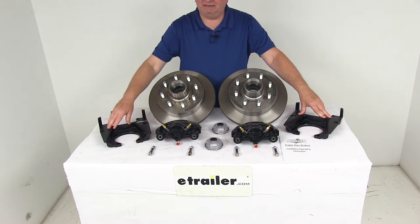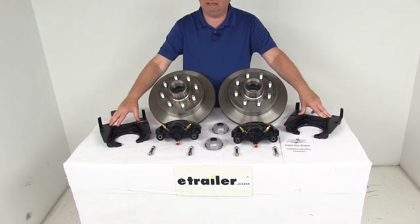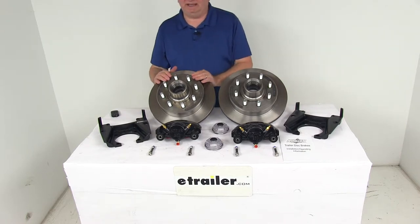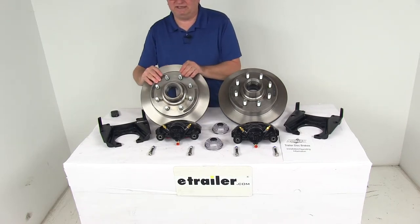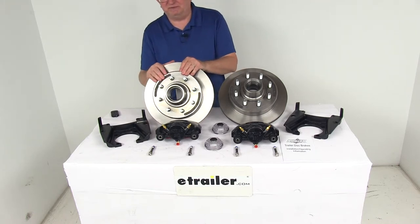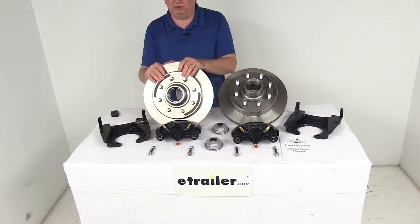The E-Coat finish on the calipers and the mounting brackets provides corrosion resistance for fresh water and limited salt water use. The hub and rotor assembly is an integral one-piece design, which helps minimize lateral runout, prevents warping, and helps provide a smooth ride with a balanced hub and rotor.